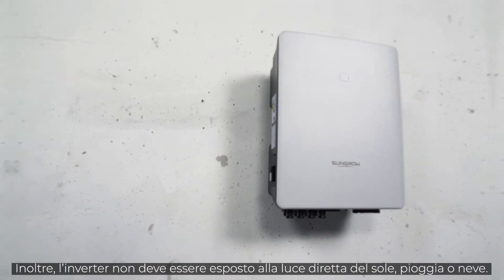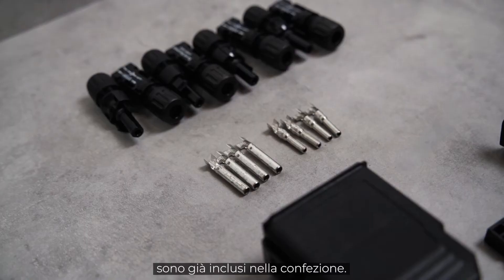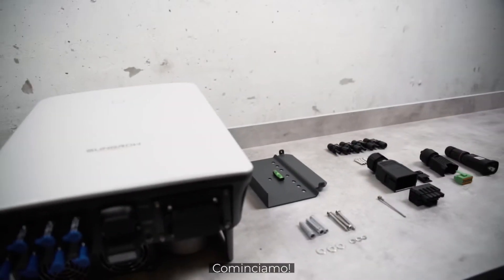Furthermore, the inverter should not be exposed to direct sunlight, rain or snow. All screws and plugs required for the installation are already included in the delivery. You only need your own tools like screwdrivers. And off we go.